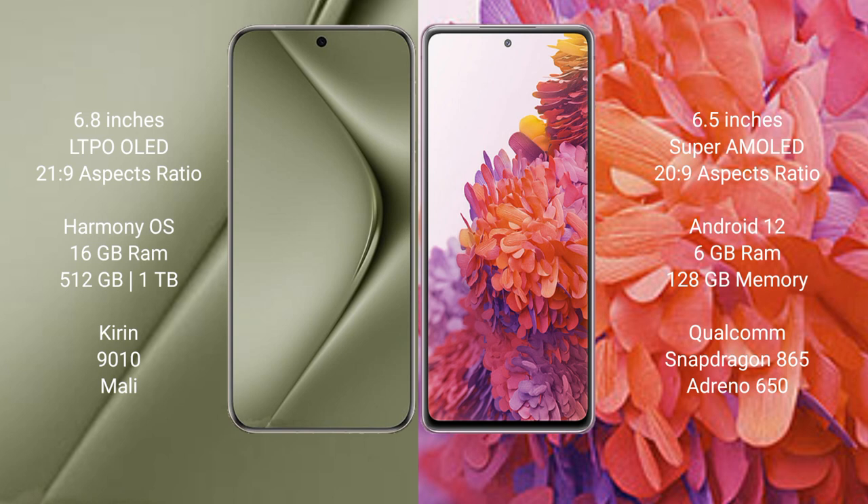Samsung Galaxy S20 FE comes with 6GB RAM and 128GB internal storage, powered by the Qualcomm Snapdragon 865 processor with Adreno 650 GPU.